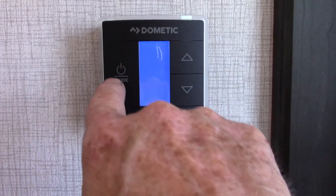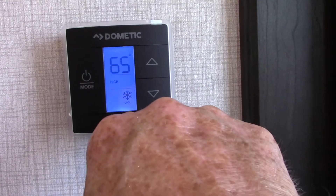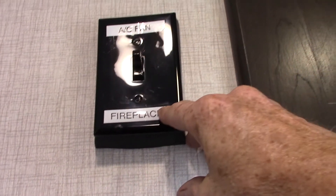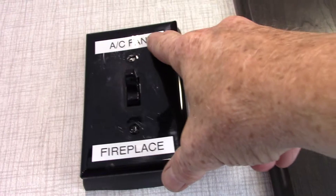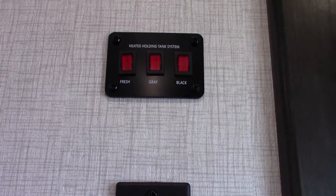Your thermostat is very basic — you just light it up and scroll through it. That's air conditioner, furnace, and then off. You can't run the fireplace and the air conditioner at the same time, so right now the switch is towards AC. If it gets cooler and you want to run your fireplace you would have to flip this switch — you can't do both at the same time.